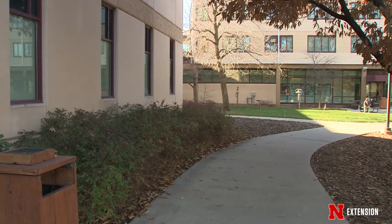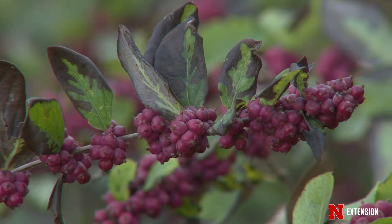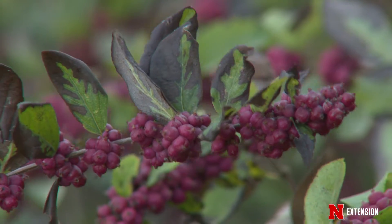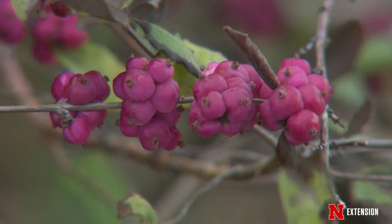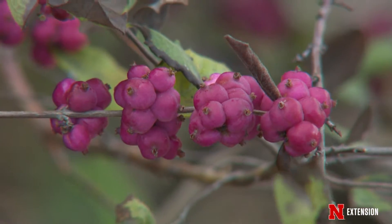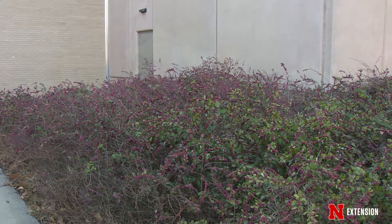The coral berries have also been hybridized with other coral berries and with snow berries, but in my book, this is the absolute best of the best. There's one called Hancock that is a ground cover form — doesn't fruit, and doesn't seem to tolerate the same conditions that this one does. So go out and hunt for our native coral berry, put it in your landscape, enjoy it outside, enjoy it inside.